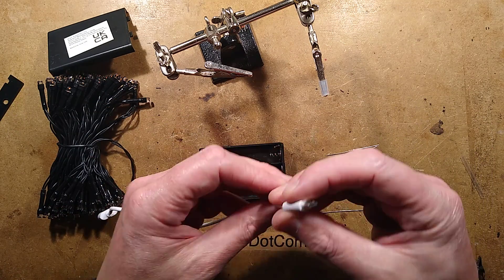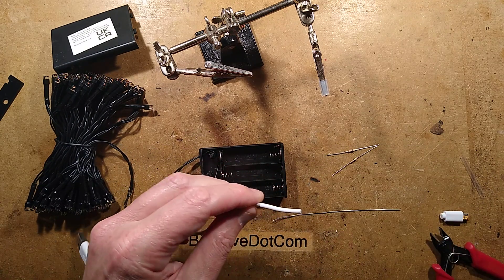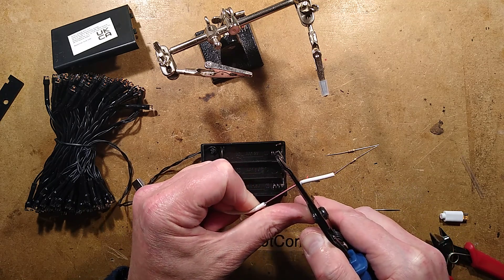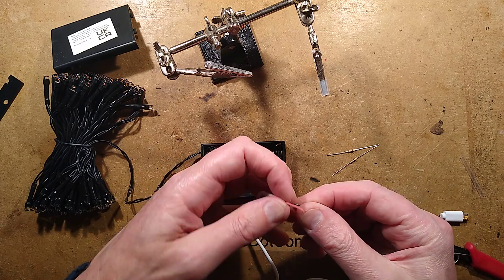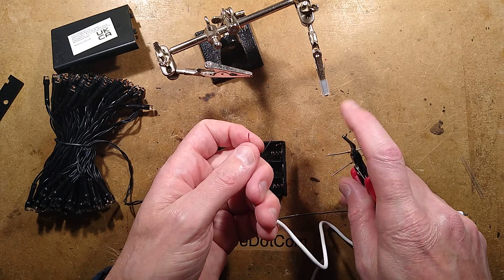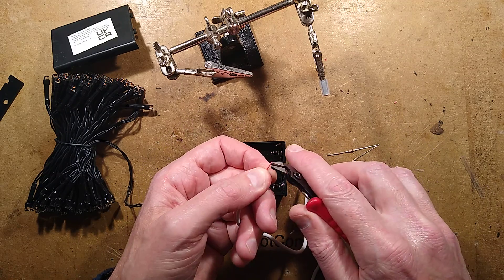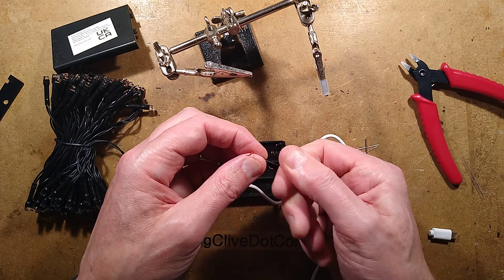A typical little USB lead you get with random products — I'm going to cut the end off and strip it. It probably has super thin wires in it. I think this one just has the positive and negative — that's even better. It's got the two wires, red and black. It doesn't necessarily mean they are red and black, but we'll find out when we put it together. I'll strip a little bit. The insulation stretches and then retracts back, but once it's heated with solder it should retract a bit further out of the way.